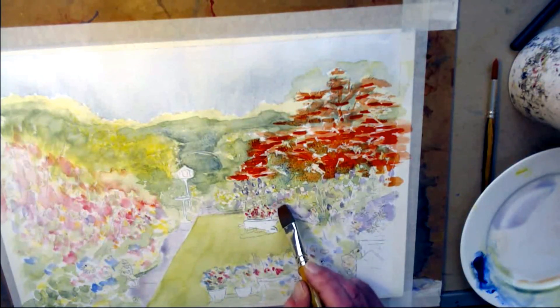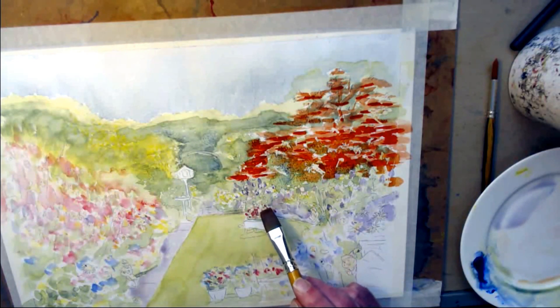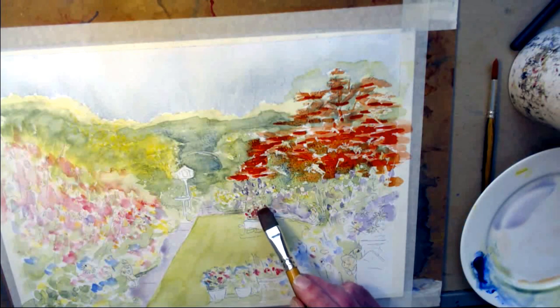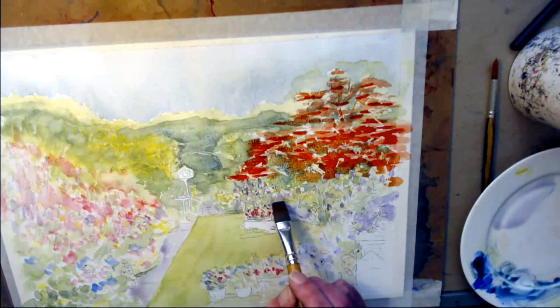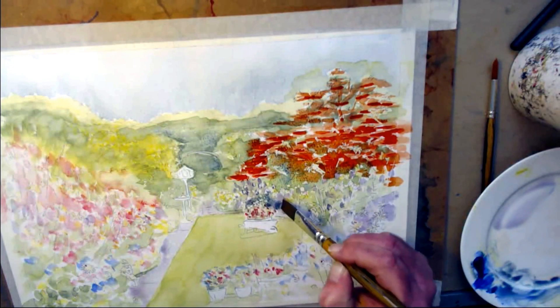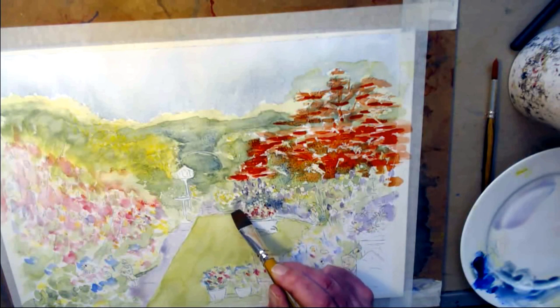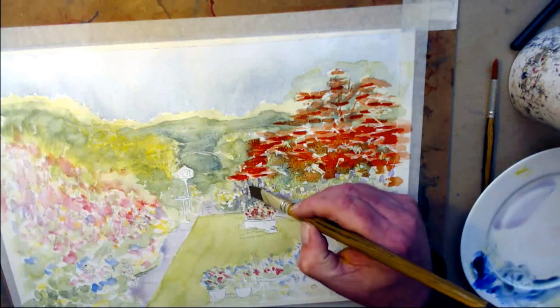Any areas you're not happy with the way it's drying, you can just scumble them out. But what we want to do here is what we call counter-change. This is in full sun, apart from obviously the back part. So to make that stand out really well, we've masked it — for starters. And what we want to do is put some very dark colour behind it, so when the masking fluid comes off, it'll be all the more visible. So I'll keep building that colour up.